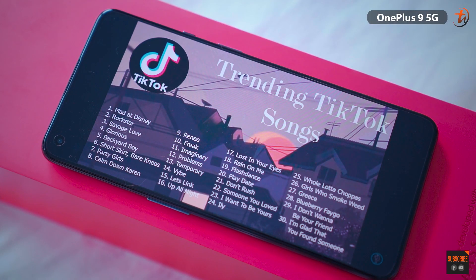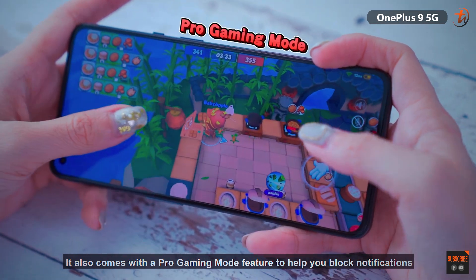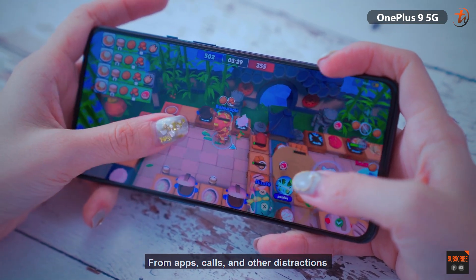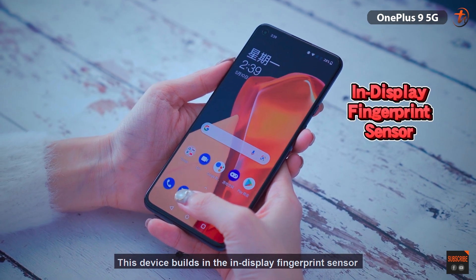Speaking of the gaming experience, it also comes with a Pro Gaming Mode feature to help you block notifications from apps, calls, and other distractions so you can focus on your game. This device also has a built-in in-display fingerprint sensor.